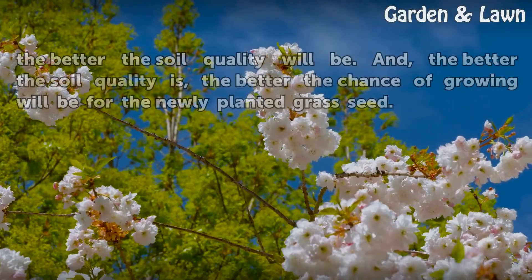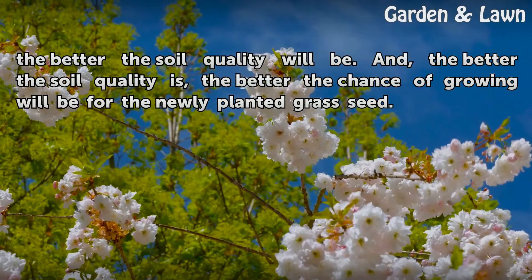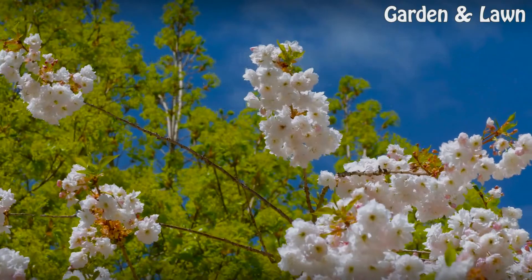The more of these microbes that are present, the better the soil quality will be. And the better the soil quality is, the better the chance of growing will be for the newly planted grass seed.